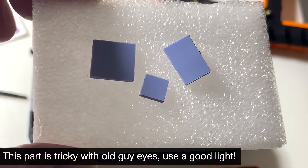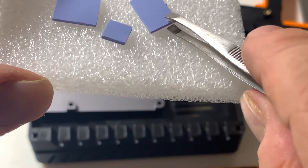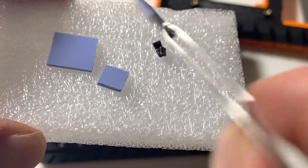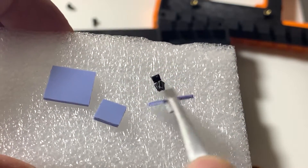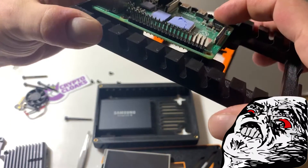The thing to note about these thermal pads — there are two sides. There's a clear side which you're looking at now, and then there's a white side. It's the white side that goes attached to the CPU, so just keep that in mind.